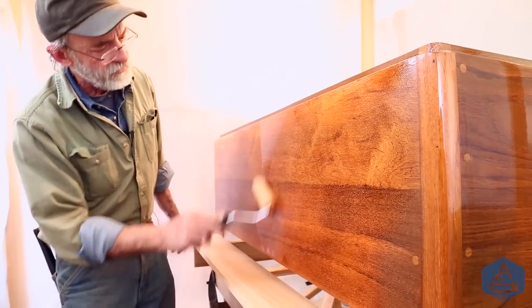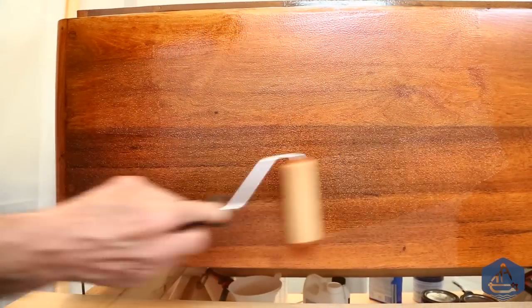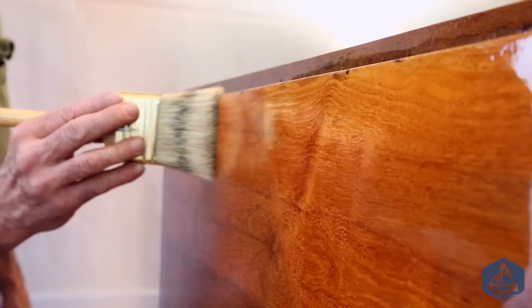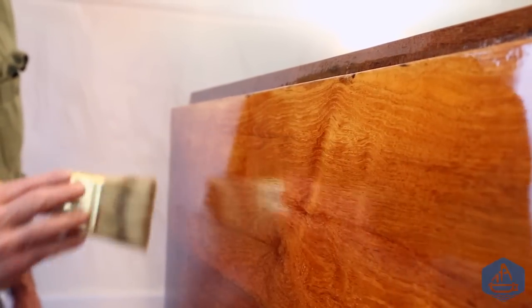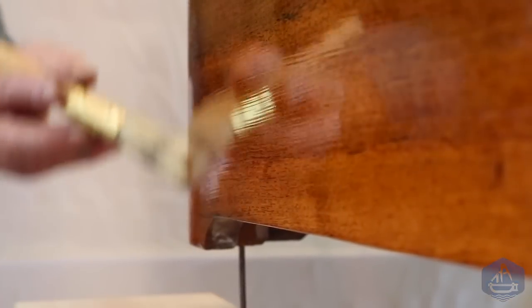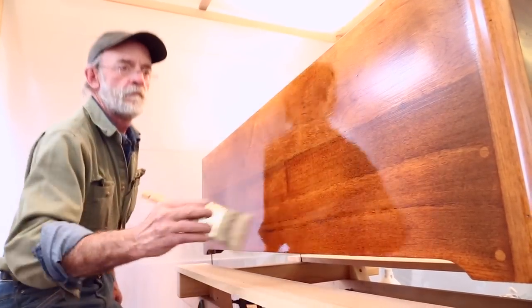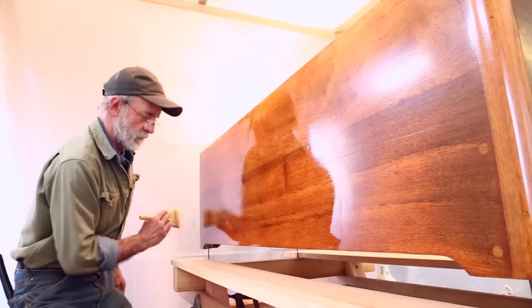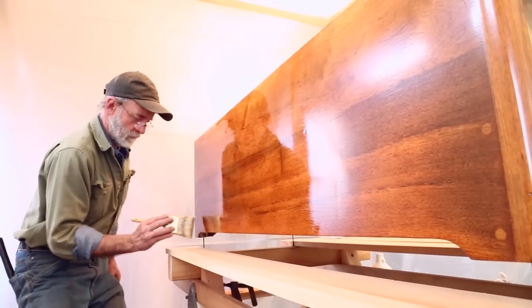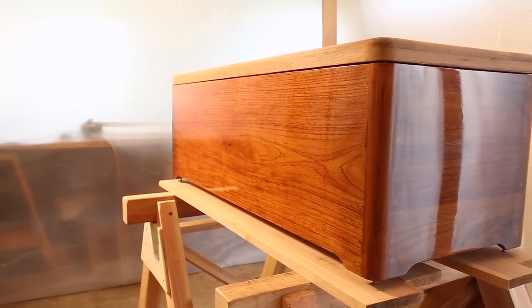That would be tricky to distribute as evenly with a brush alone. Any varnish that squeezed out at the top gets picked up and moved down. We rolled and tipped because we needed to cover the whole box as fast as possible before the varnish went tacky — a fast and easy technique. For more detailed work you would use a brush alone, or it can also be sprayed. Stay tuned for more tips and tricks on rolling and tipping paints and varnishes in upcoming videos.